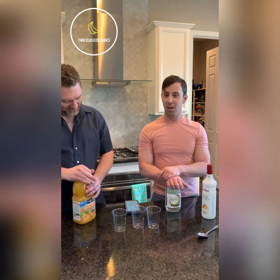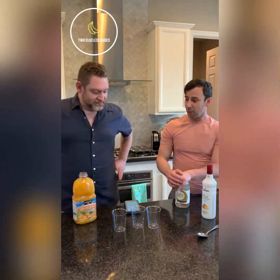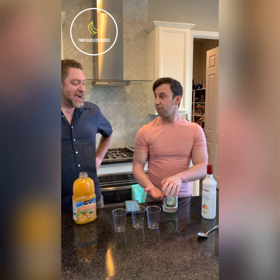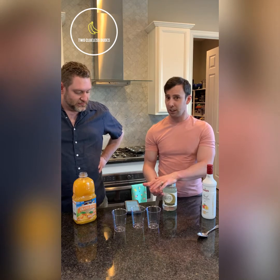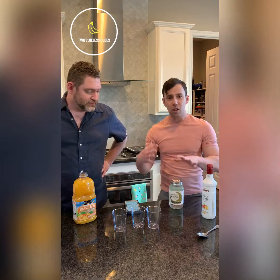Be happy we chose this drink and not the green Russian, which is absinthe and milk. I do not feel like drinking that. So it starts off with corn moonshine — Kentucky corn moonshine. This is not Kentucky corn moonshine but it is southern, close enough in the region-ish area.